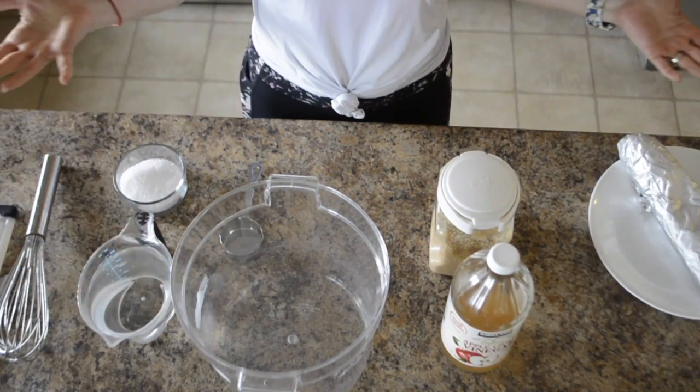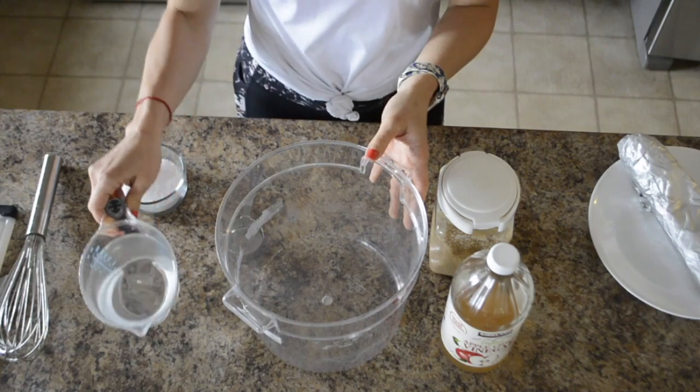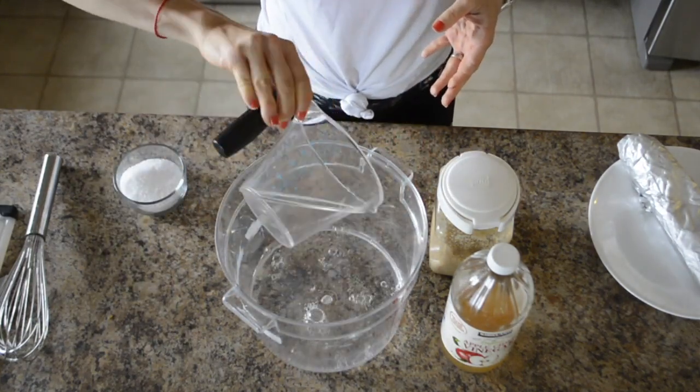Super simple meat brine! First you need a big container. Next, two cups of water — pour it in there.